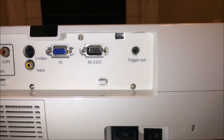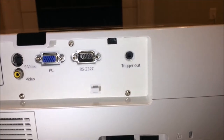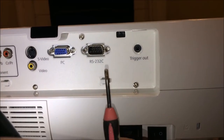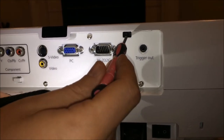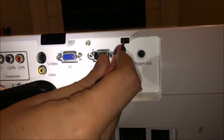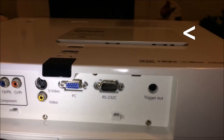The next thing we want to do is remove the cover so that we can replace the lamp. We're going to take a mini flathead screwdriver, put it in the slot here, apply a little bit of pressure, and it should just pop right open like that.